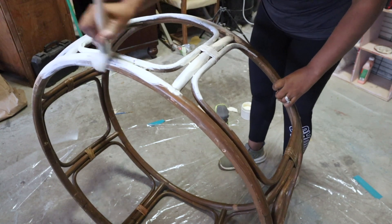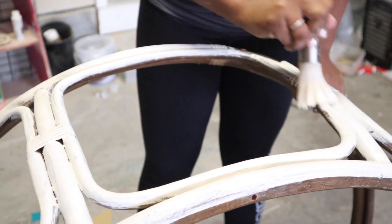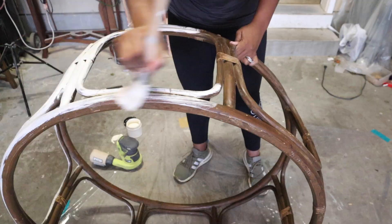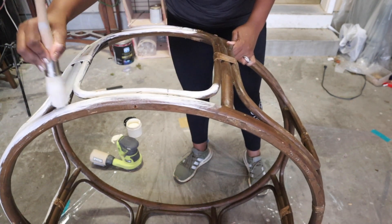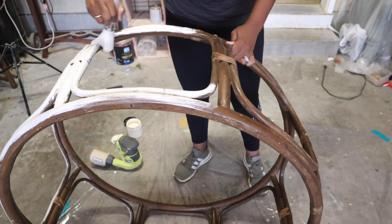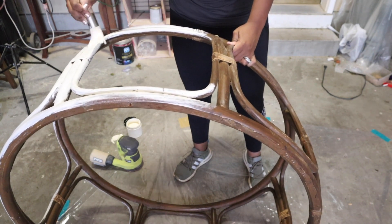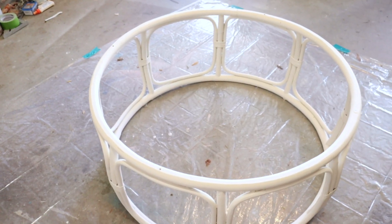I also want to mention that I'm not sure if this piece is bamboo or rattan, or both bamboo and rattan — I'm not 100% sure, so I'll probably be saying both words going back and forth. But either way, it's a cute table whether it's bamboo or rattan.